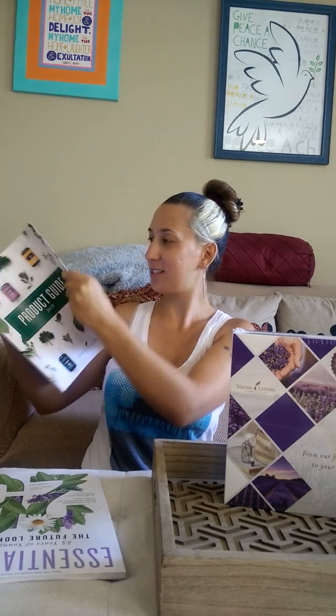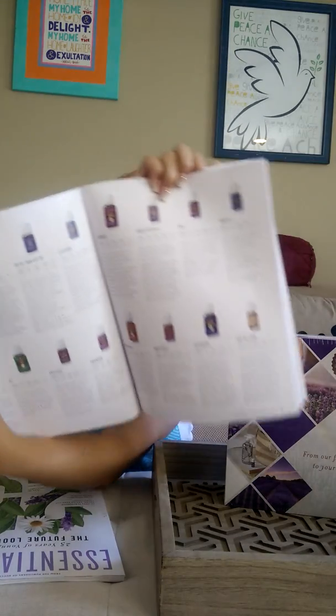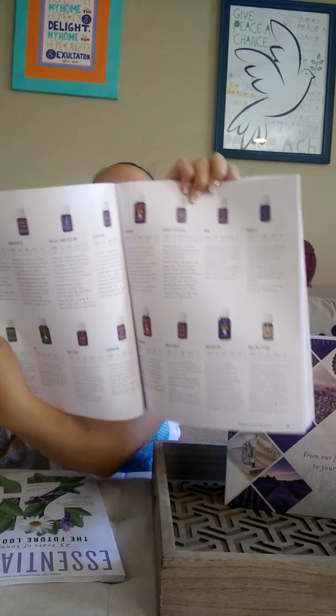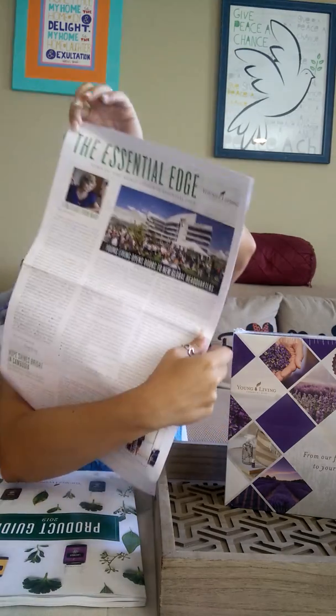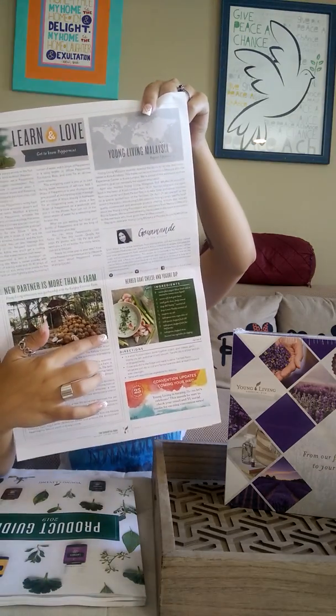The product guide is very important because I need to research and learn more about these oils — I only know about five of them so there's a lot more I need to learn. This is basically just a guide. And then there's kind of a newsletter that came with it, also with another recipe in the back. Pretty cool, I like recipes.